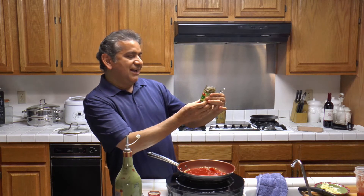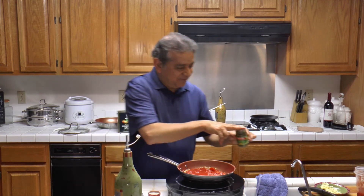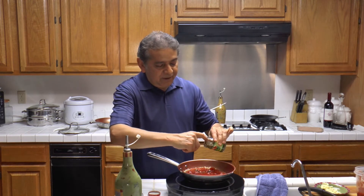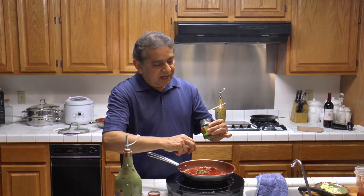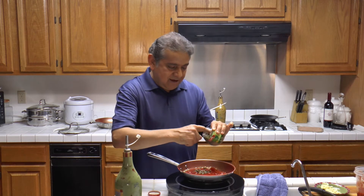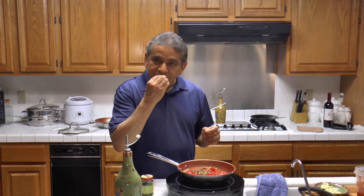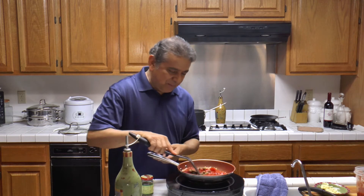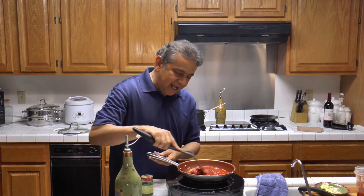These are capers — marinated, of course. Drain some of the water off. I am going to be adding about half of this. These are four ounces, so I am going to be adding two ounces. Maybe a little bit more. Capers are delicious, especially with fresh spaghetti pasta. I am going to cook this for about a minute or two.